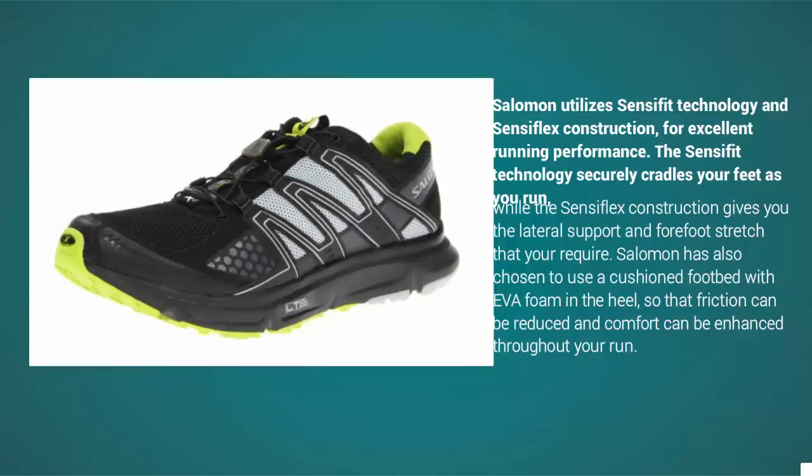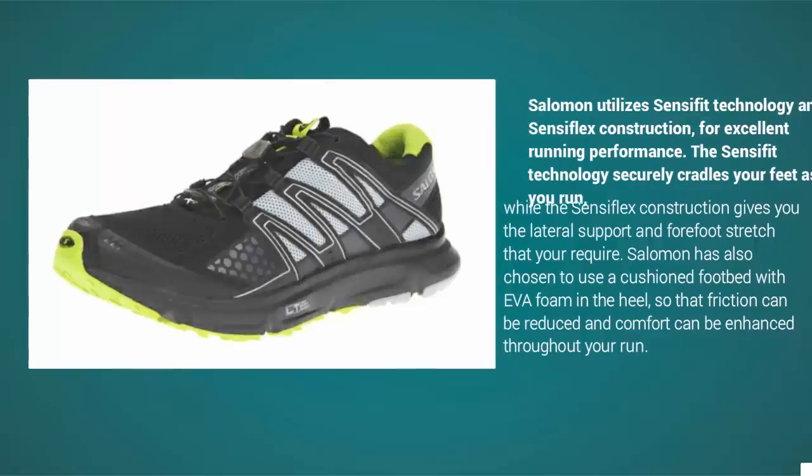Salomon has also chosen to use a cushioned footbed with EVA foam in the heel, so that friction can be reduced and comfort can be enhanced throughout your run.